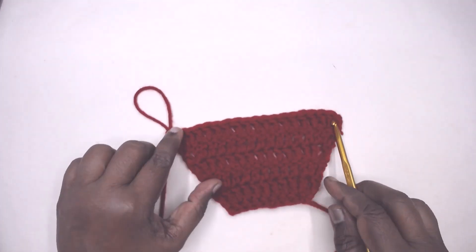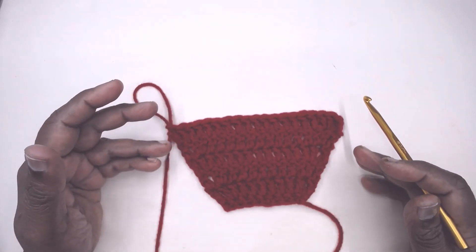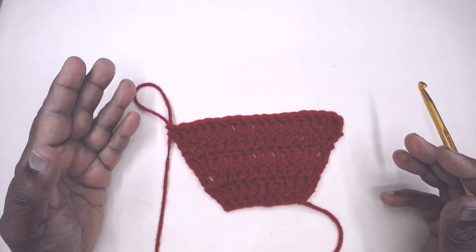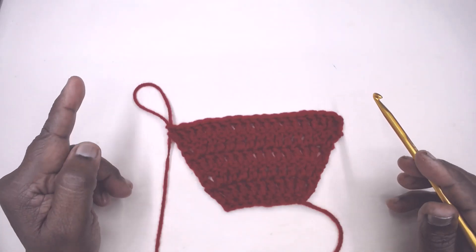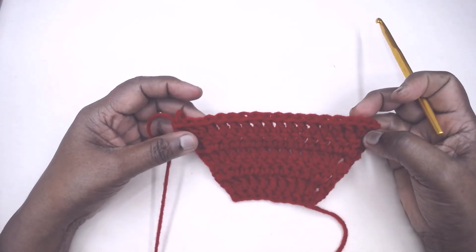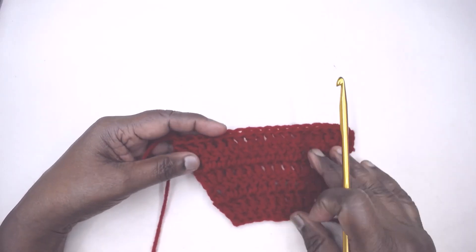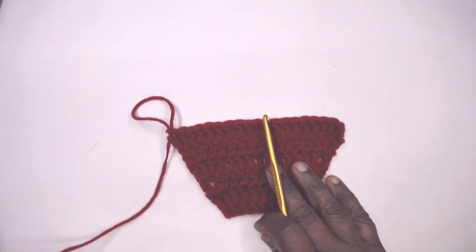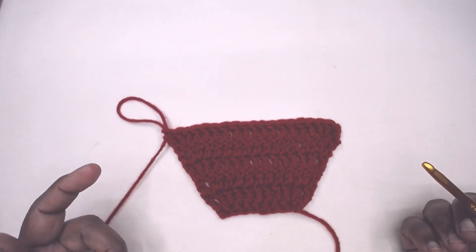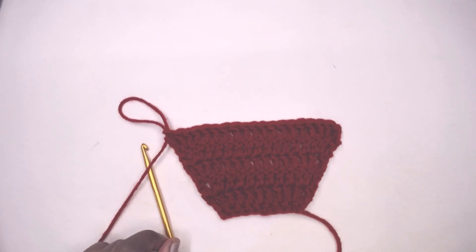This is how the double crochet increase looks when increasing at the ends. These increases and decreases play a very important role when you are working sleeves, patterns, and dresses — you need to increase at the end of the rows or in the middle and end of the round. That is how sleeves take shape and you get a better fit in wearables. Thank you for watching — do subscribe to Magic Needles channel and hit the bell icon to be notified when we upload new videos. Bye for now!